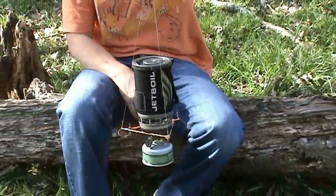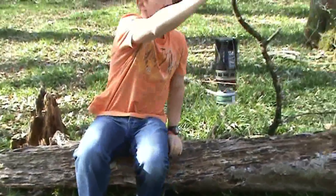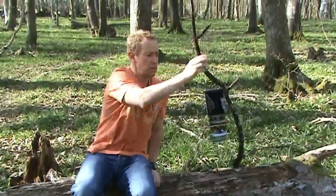You can now turn the Jetboil up the correct way, and as you can see it's now hanging vertically. And that is the Jetboil hanging kit — thanks very much indeed for watching, cheers.